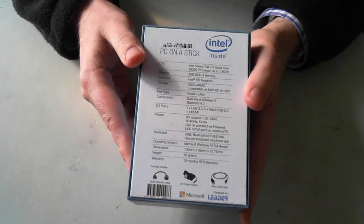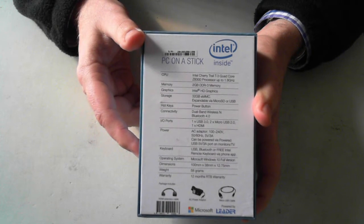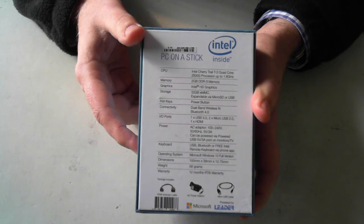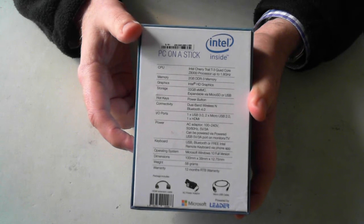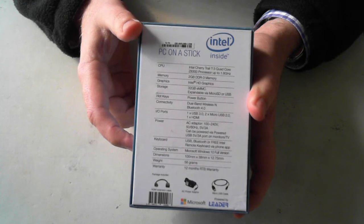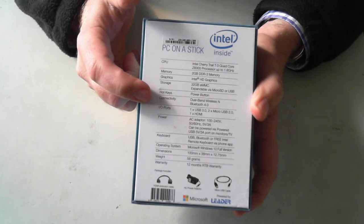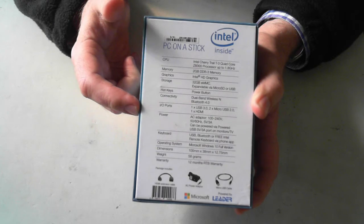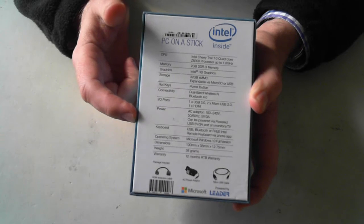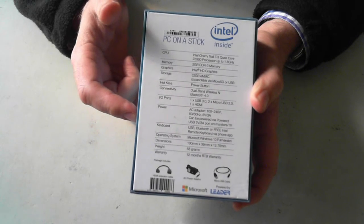There's probably not too much exciting on the box apart from the back. The back just goes through the specs. So the CPU on this one is an Intel Cherry Trail T3 Quad-Core Z8300 processor — it goes up to 1.8GHz. It has 2GB of memory, Intel HD graphics, 32GB SD card, dual band wireless N and Bluetooth 4.0. It has one USB 3 port, two micro USB 2 ports, and one HDMI port. Power is via an AC adapter and also can be powered via USB port.